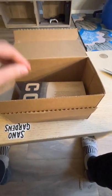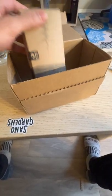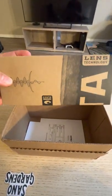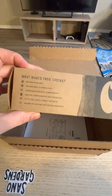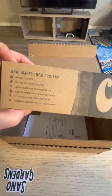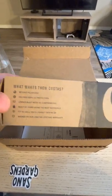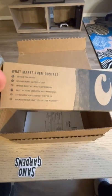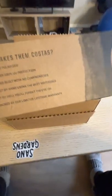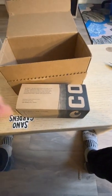They come with a lifetime warranty, and I know because I just got my return from Costa after shipping them my old pair of glasses that I got back around 2011. It's almost 2021, so that's 10-plus years. I went online, filled out a form, sent back my old Costas to UPS, and Costa sends you a shipping label to print out with instructions on where to ship your old glasses.